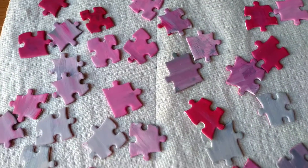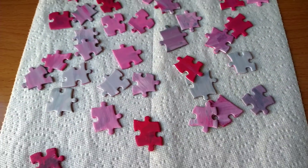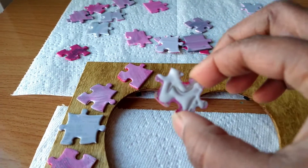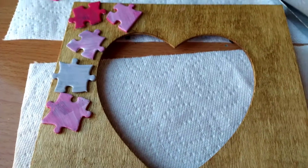Allow the paint to dry before continuing the next step. I painted one side of the puzzle since the back will be glued onto the frame.